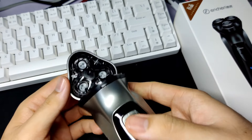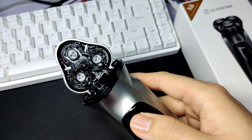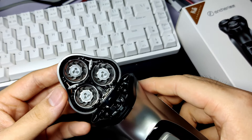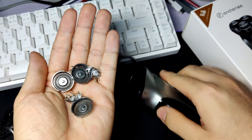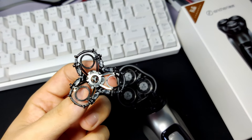Inside the shaver reveals the mechanism of this electric shaver — it is simply one spinning mechanism that spins the three flexible blades that shave hair. All of these blades can be taken off and washed, but let's talk about that later in the video.